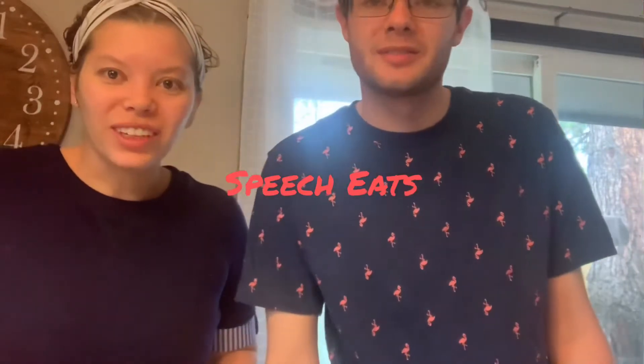Hey everyone! Welcome to Speed Cheats! Today we're gonna do breakfast. I have my brother Clay here and he's gonna help me make roasted breakfast potatoes.